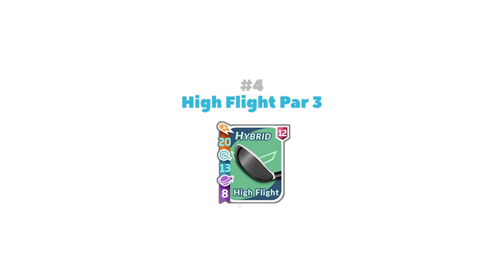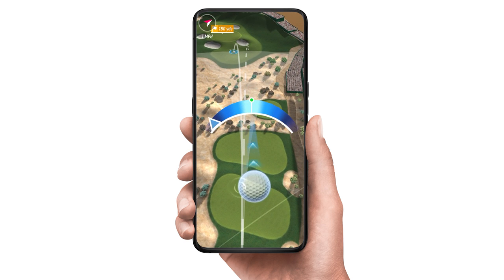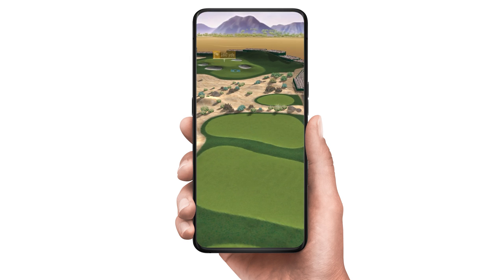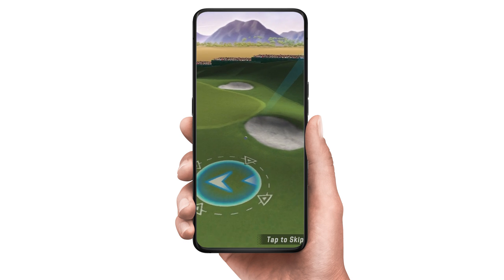Number 4: The High Flight Par 3 Bag. This is another great early to mid-game bag that will work on any Par 3 hole, except for the island greens. It has plenty of power and just enough spin to finesse your shot into the cup with any direction of spin.